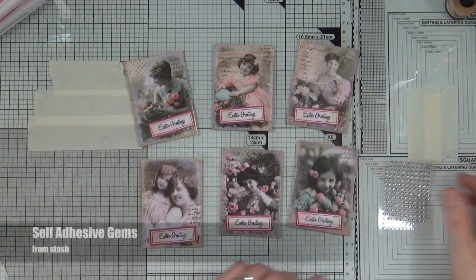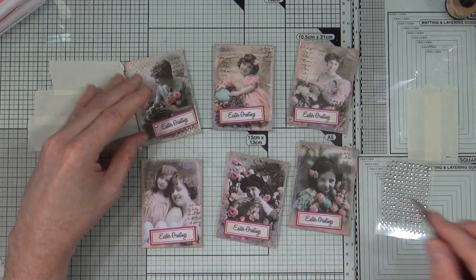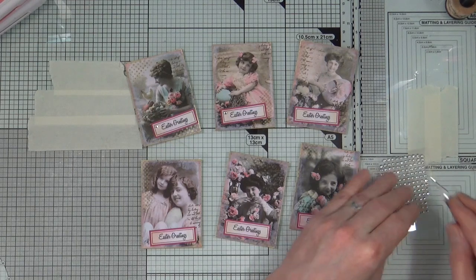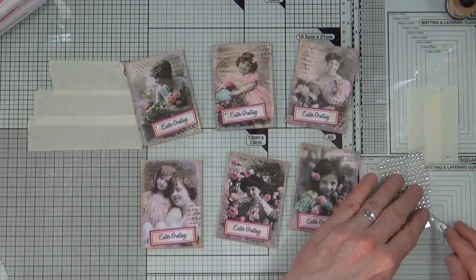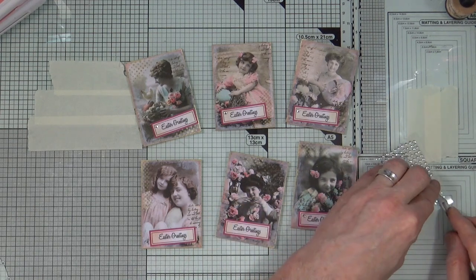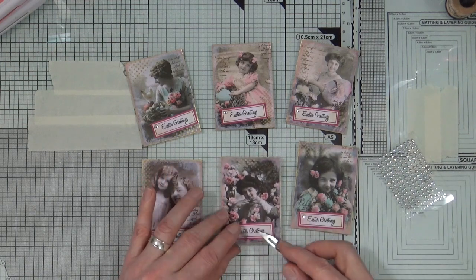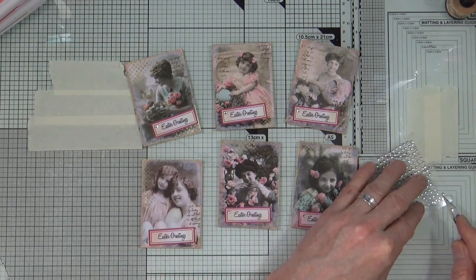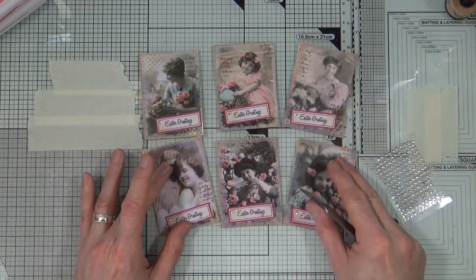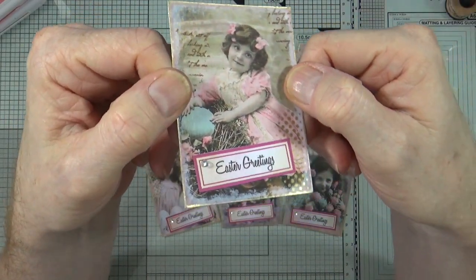Once all the sentiments have stuck down it's time to add a little bit of bling. I have some self-adhesive gems that I've taken from my stash which I've had for absolutely ages, and I'm just going to add a little gem to the corner of each of those sentiment blocks. I love these tiny little gems because they just add a nice little pinpoint of sparkle.